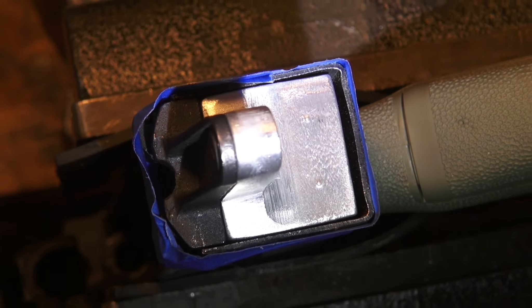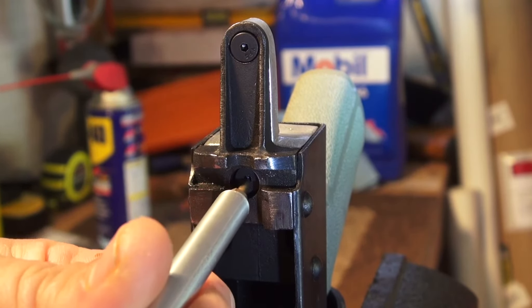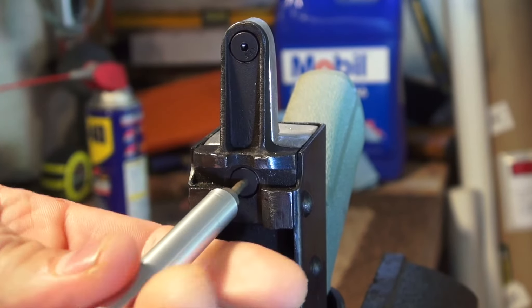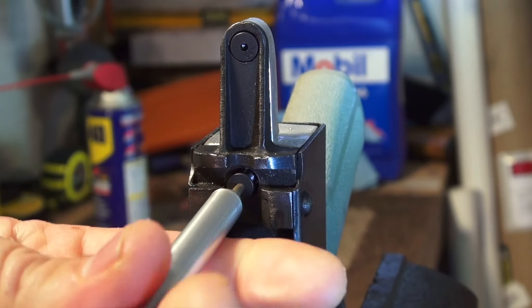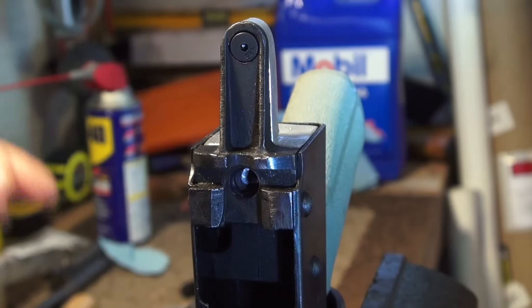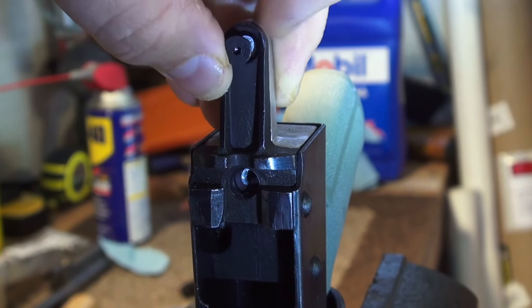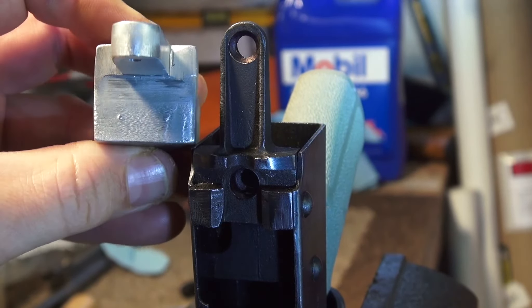Let me see how that looks. It made a slight mark in the center. I'll pull it off so you can see. We'll pull it off and see how the marks look — I think you can probably see they're pretty good. It's just exactly what we need. Alright, I got the holes marked, so now I'm going to pull our piece out.